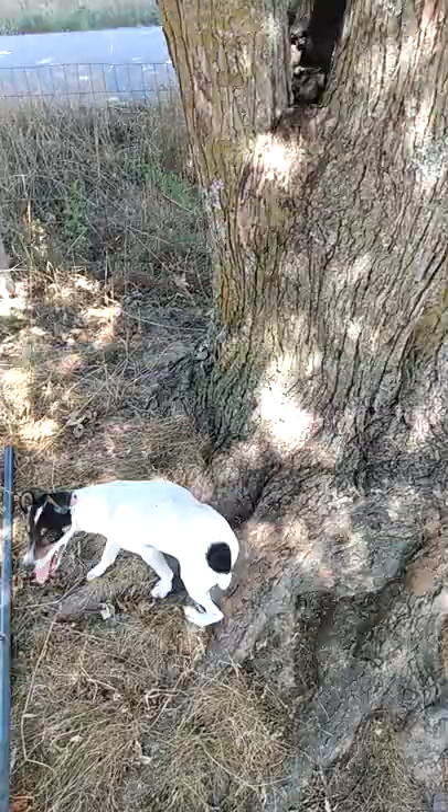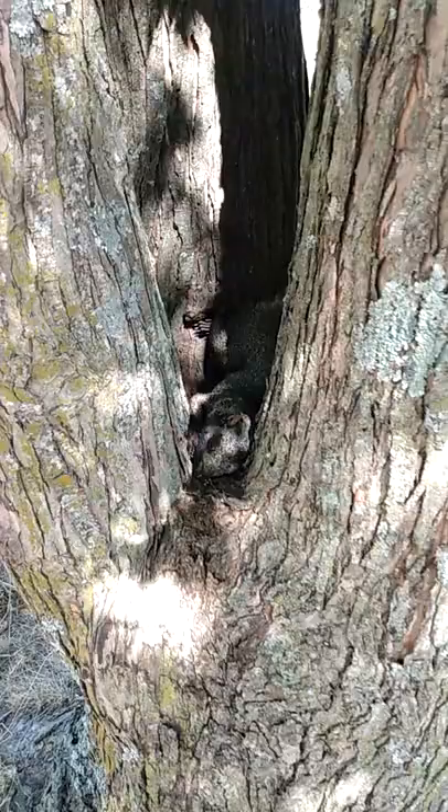I was out here with my squirrel pup in the front yard, I saw a squirrel run up this tree, and I grabbed my .22 and I shot him out of the top of the tree.